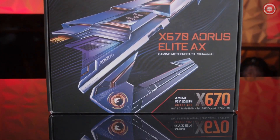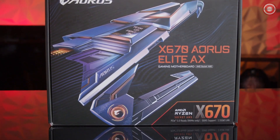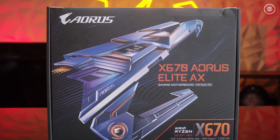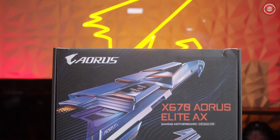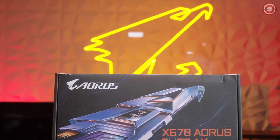These X670 motherboards are an upgrade from the previous generation because they'll support PCIe 5.0, DDR5 memory, as well as support AMD's latest 7000 series processors. The X670 AORUS Elite AX also comes with new DIY features such as our M.2 Easy Latch and PCIe Easy Latch as well.